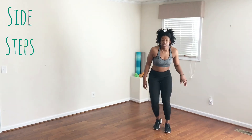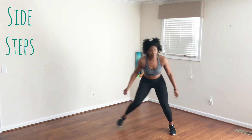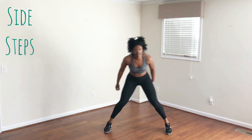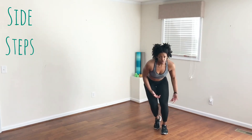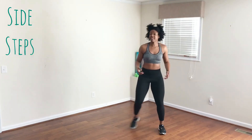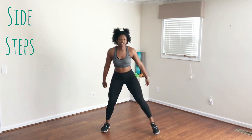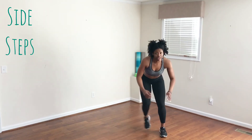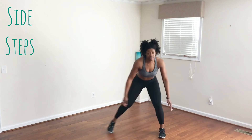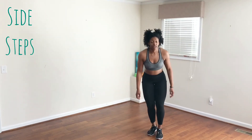Don't forget the side step — you can stay low and challenge yourself, or you can hop back and forth. If you need to take a break, just stand straight up and keep those feet moving in the same direction. Once you catch your breath, you can lower back down. Switching in five, four, three, two, one.